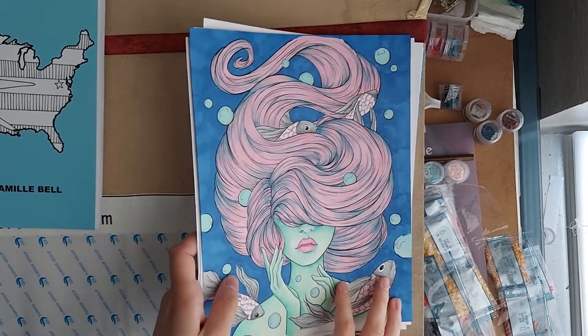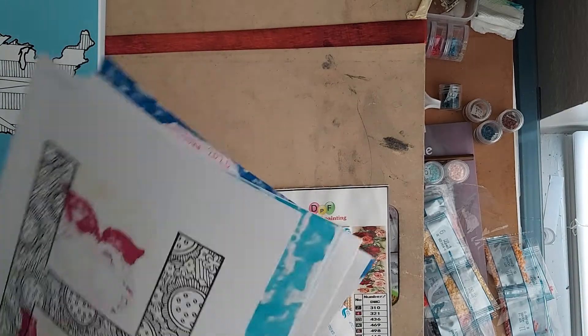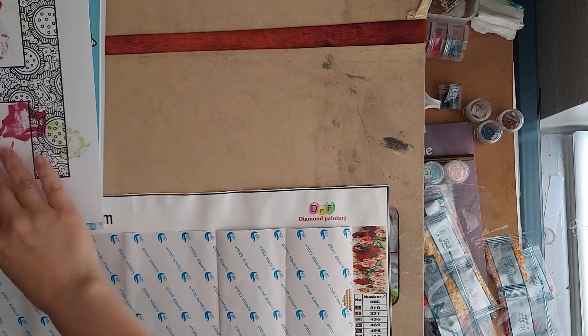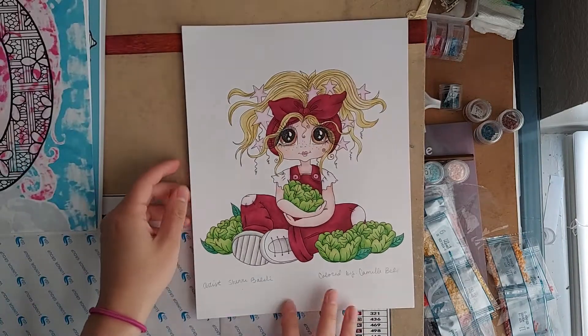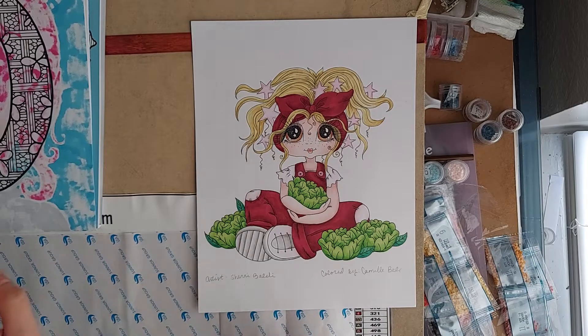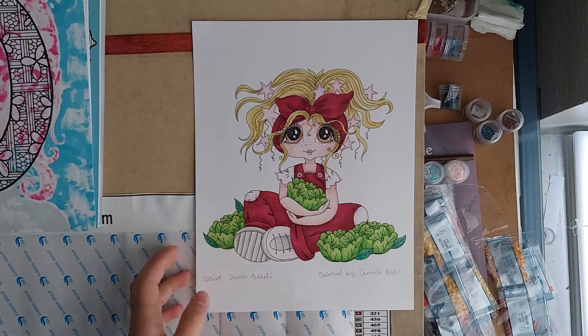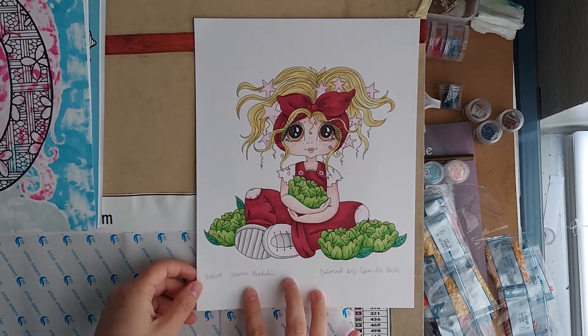Most of these — actually I think all of them — I based with alcohol marker and then went over the top with colored pencils. They're all PDFs except for a couple, because it was a lot easier than trying to hold a sleeping baby and color with a coloring book. So this first one is alcohol marker and Prismacolor pencil, drawn by Sherry Baldy.